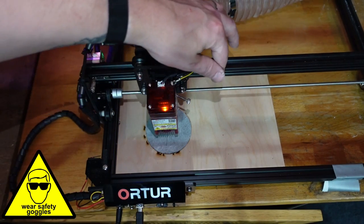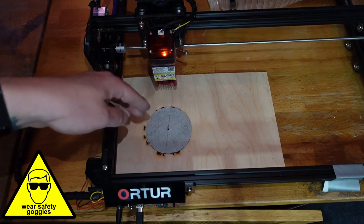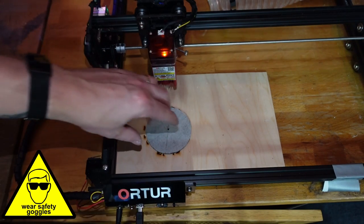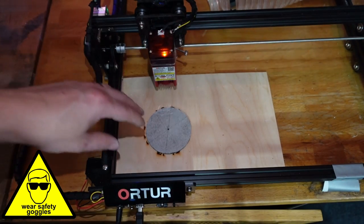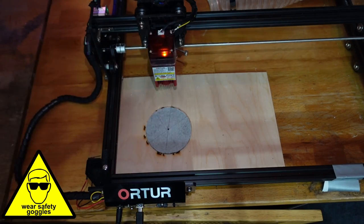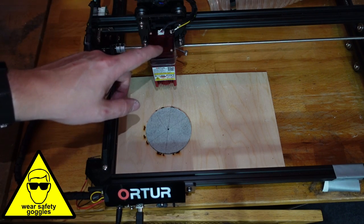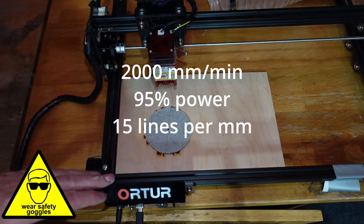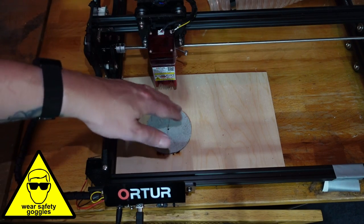I can move the laser head and I know where that center point is - it's the exact center of my design. So when I engrave, I know it's going to be exactly where I want it. I've made the design a little bit bigger so it overlaps the actual slate coaster itself, so just in case it is off a little bit I'm not going to miss the coaster. With everything loaded, I need to make sure my settings are correct. It's a 5-watt module, so I'm going to be using a speed of 2000 millimeters per minute and power at 95%.